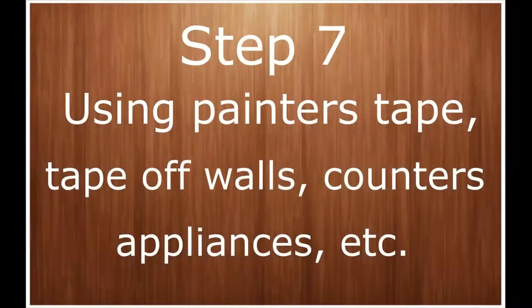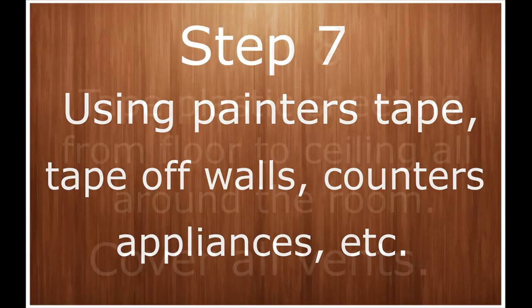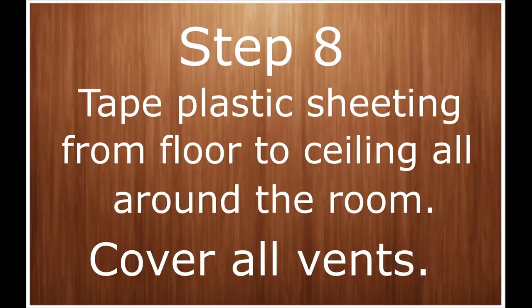Hey guys, thanks for joining me. This is part two of the two-part kitchen cabinet refinishing video. I finished the doors, so now I am going to begin working on the frames of the cabinets.